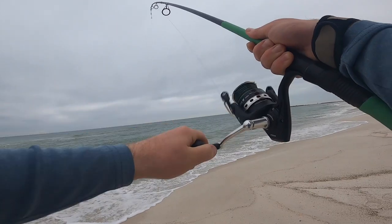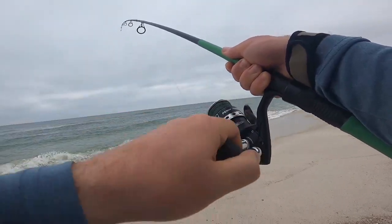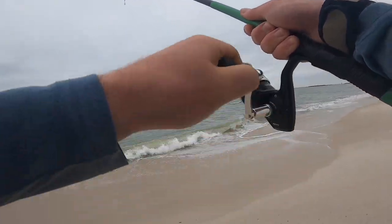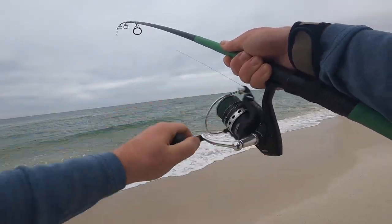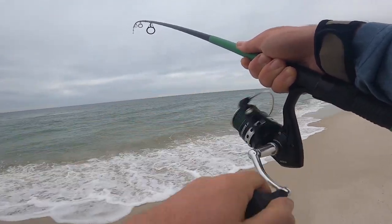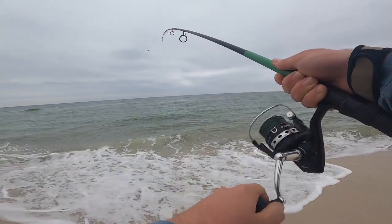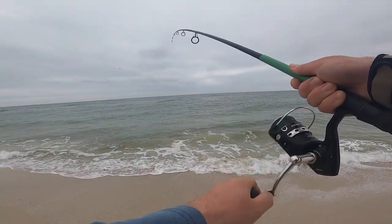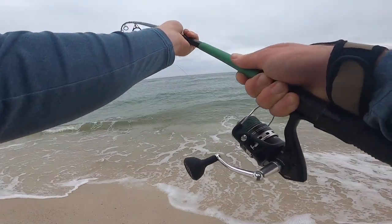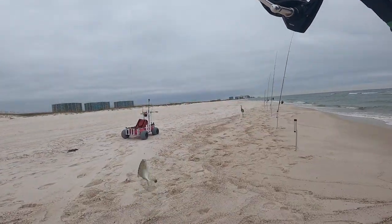There we go, caught up to him. I have my drag just a little loose because he didn't really hammer it, but this might be an all right fish. I like the way he's pulling. I'm not going to dare say what I think it could be — that is a pompano!